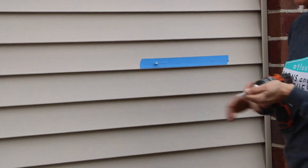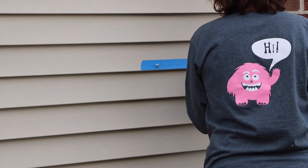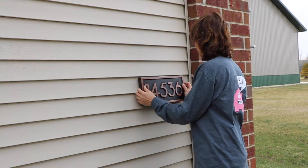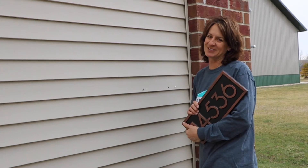We already had started, so that's why it was so easy. The first time's the charm. Anyway, you get the idea. So that's how you hang your address numbers.